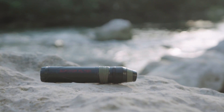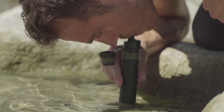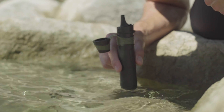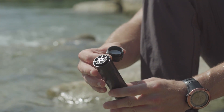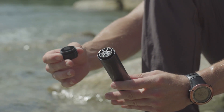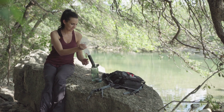The Survivor Filter features a triple filtration system, starting with the cotton pre-filter, which is placed directly in contact with the fresh water source and provides the first line of defense to remove large particles. Next is the 0.05 micron ultra-filter, which acts like a barrier to help remove bacteria, protozoa, and virus.